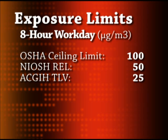The National Institute for Occupational Safety and Health, NIOSH, sets its recommended exposure limit at 50 micrograms per cubic meter as a time-weighted average for an 8-hour day.